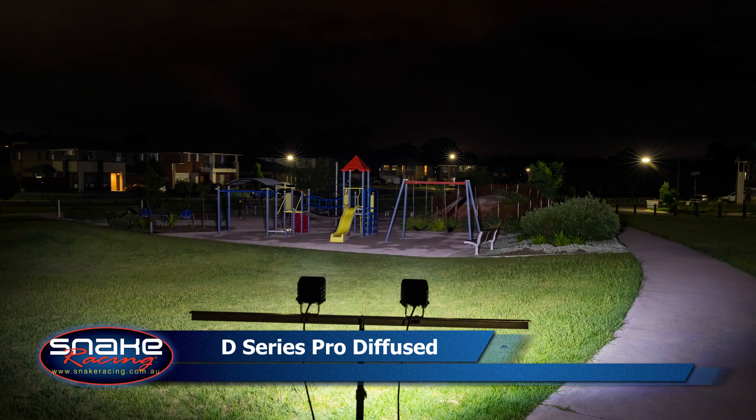The new D-Series Pro in the diffusion pattern is a beast. It weighs in at just 499 grams and puts out 30 watts of power. It draws just 2.1 amps and creates 3,168 raw lumens. It will throw a great spread of wide light 90 meters down the road.